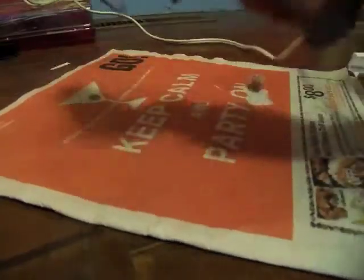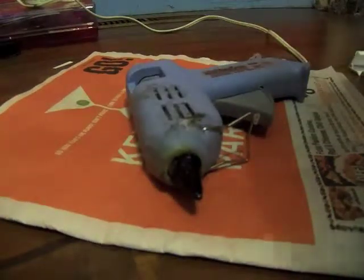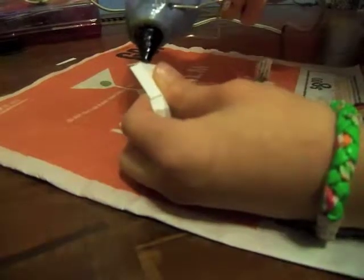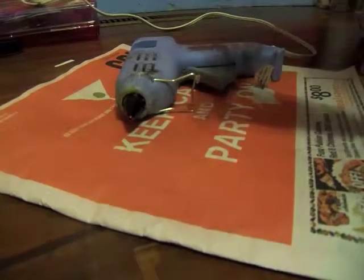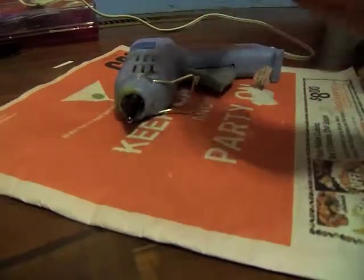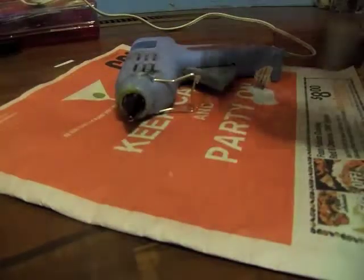I have my hot glue gun out and it's completely heated up. And you're going to take your design — you're going to glue. I'm just going to put a line of glue. Make sure you be careful with a hot glue gun because hot glue guns are hot and you can hurt yourself with the glue really badly — I've done it lots of times before. You're going to glue that side, and then you're going to take these tabs, these little tiny tabs we made earlier — you're going to put a little dab of glue on that.